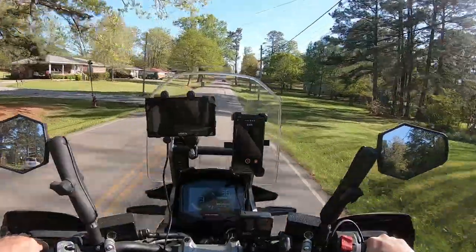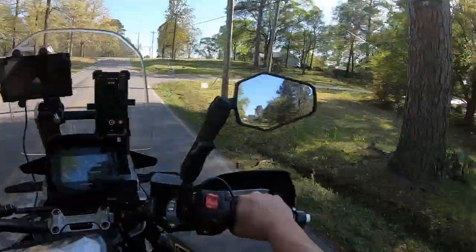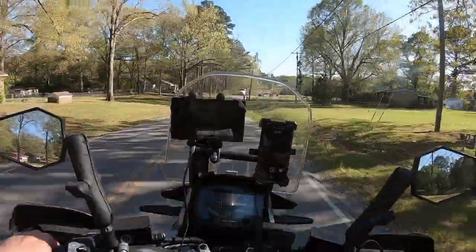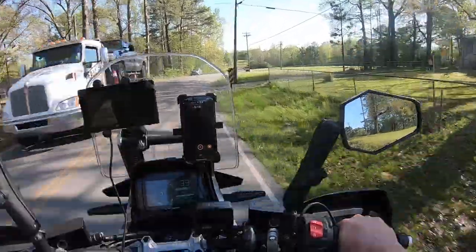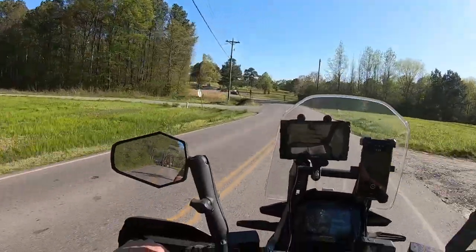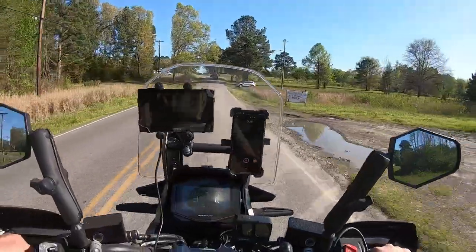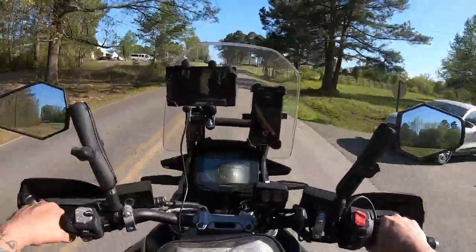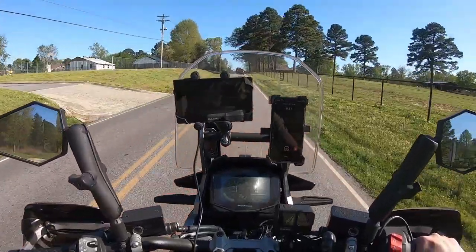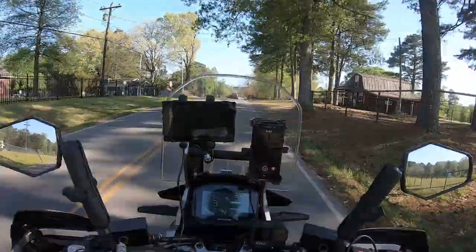Hey folks, I'm back on here. Just taking kind of a short little ride on this V-Strom — first ride I've taken on it since I put that new rear tire on. The reason I do little test rides after I work on the bikes is just to make sure everything's working correctly. Especially this V-Strom — it's got that ABS and traction control and all that on there, and I just want to make sure everything's functioning correctly. And it seems to be.